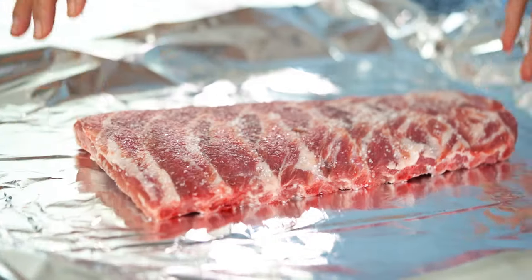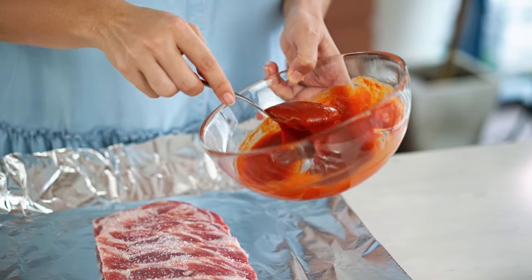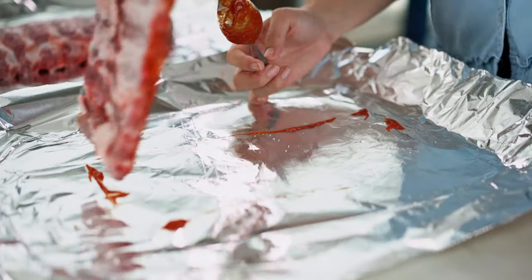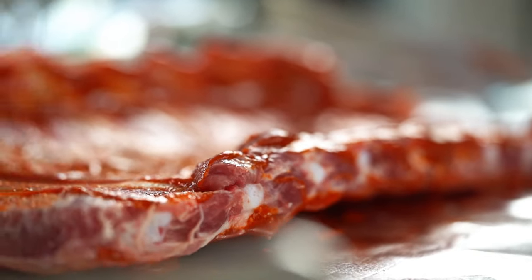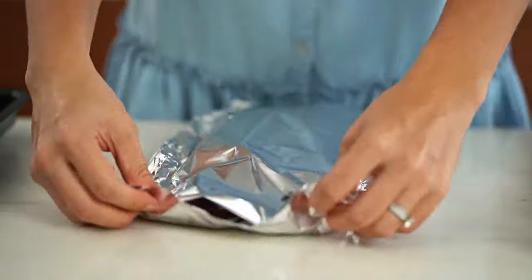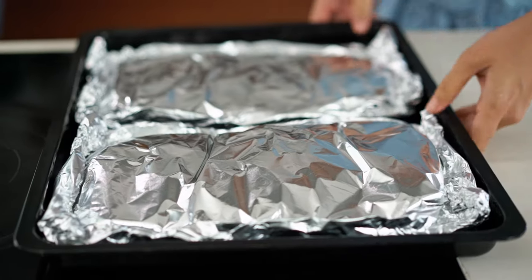Start by placing the ribs onto a very large sheet of foil. Go at these ribs with some of that yummy spicy sauce — spread it all over, top and bottom. Then I want a really tight seal, so put another piece of foil on top, fold in the sides, place them onto a tray, and into the oven for two hours.